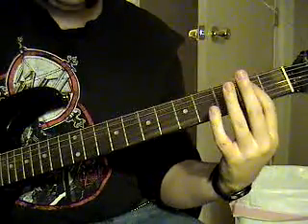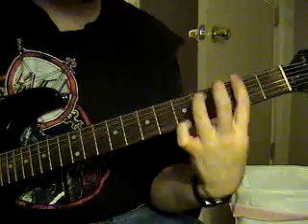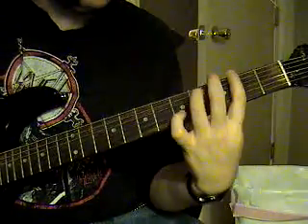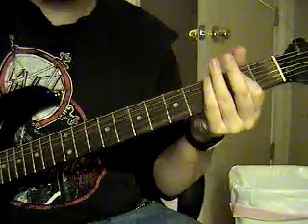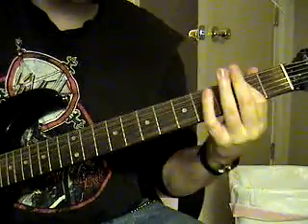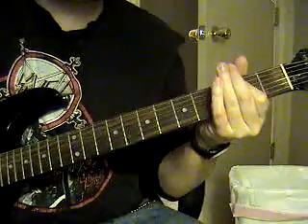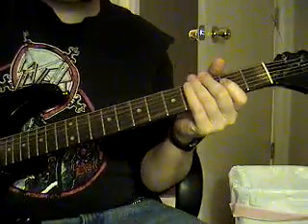Palm muted, A fifth string, open palm muted, back to the G, back to the F sharp. Then the E — it's going to sound like this. Then it's going to be clean tone.